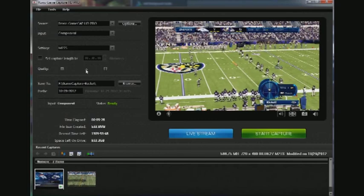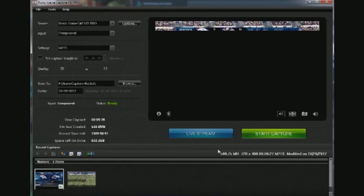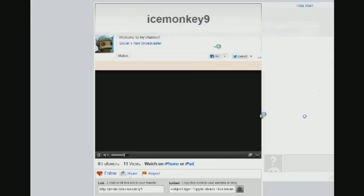In terms of input, it automatically detects where you're going to get the footage from. In the settings, you only have the M2TS file format — that's the only option. I confirmed with Roxio that they have no plans to change that. You can set the quality, which will alter the compression, and then if you hit that big blue start-your-stream button, up comes JustinTV and you're streaming.